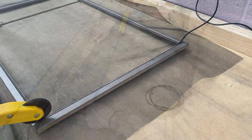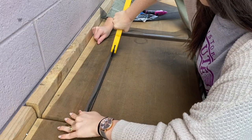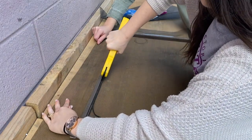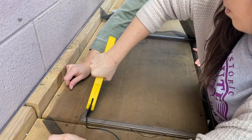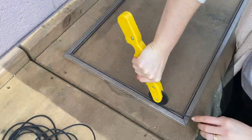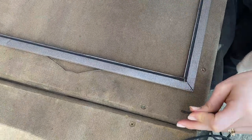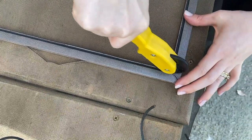Once you have the first two sides done, sides three and four can be a little more challenging. If you don't have a second pair of hands, pull the screen tight — not too tight where you can rip the screen or damage it, but not too loose that you see ripples or waves. When you get back to where you started, cut the spline and roll over it so you don't have any spline sticking out.